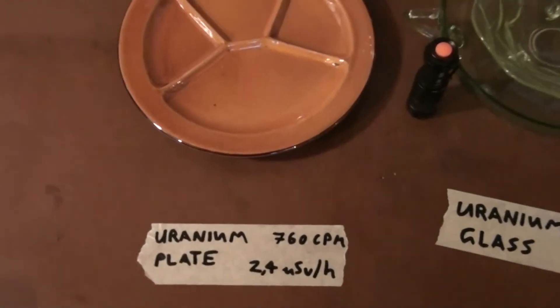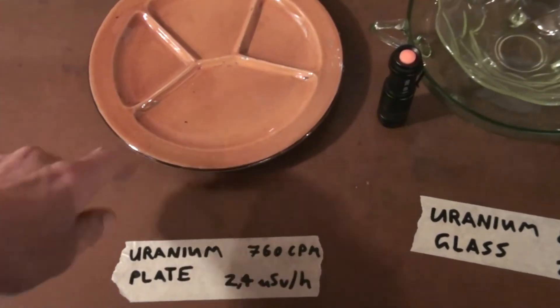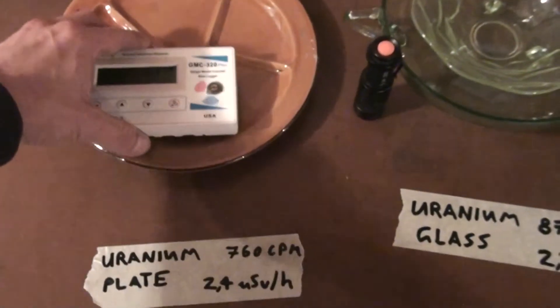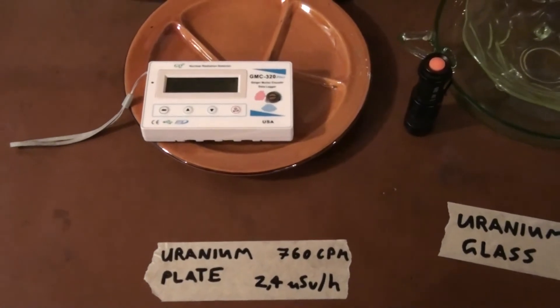So let's go on to the first radioactive item, which is a uranium plate. In the glazing they used uranium oxide in the past — I think it was for the coloring, something similar to the uranium glass we'll see in a bit.